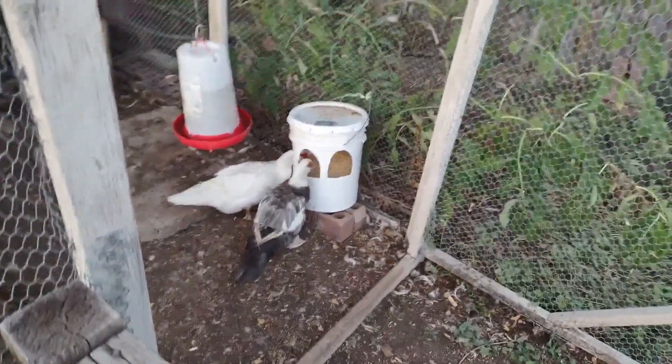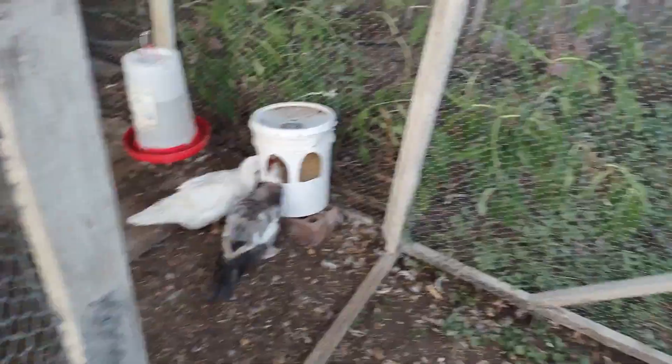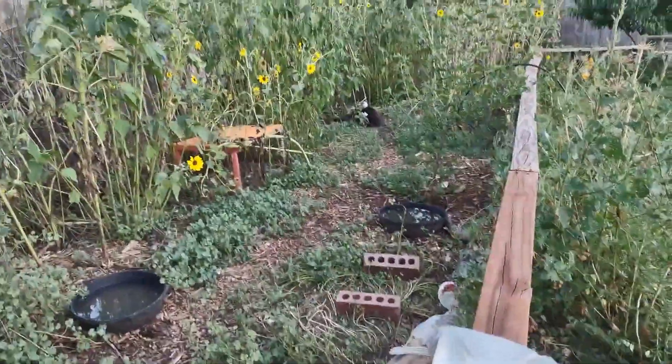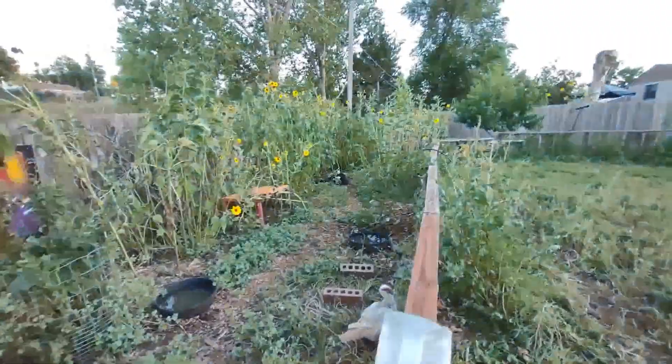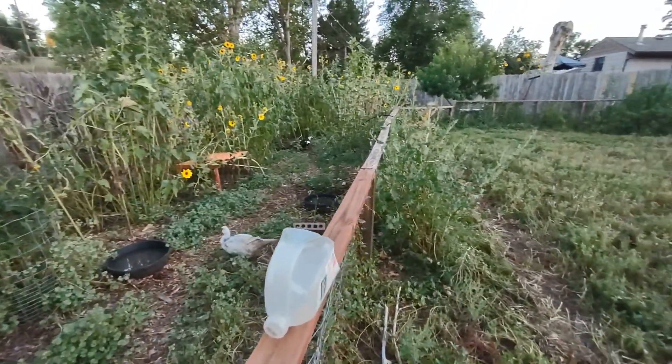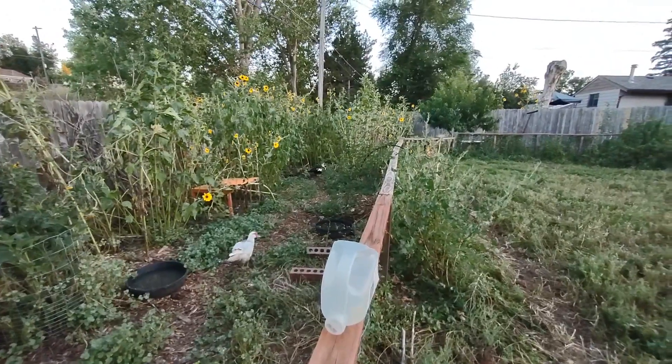Howdy folks, this video is on giving pills to a duck when you need to give a duck medicine. We have a duck who was recently diagnosed with some kind of respiratory infection, we think, and so we've had to give her medicine. My first recommendation on how to give a duck any kind of pill is to sneak it into food.